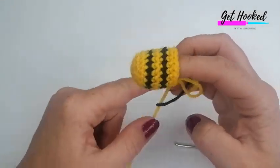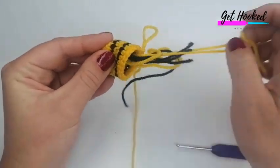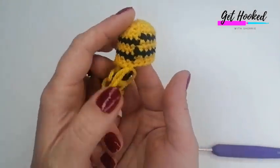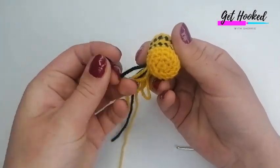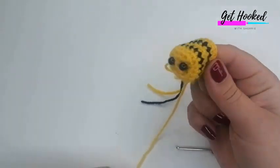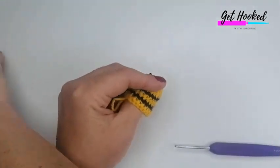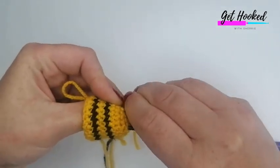I've just completed that round — this is how your work should be looking now. If you're using safety eyes, this is the stage to pop them on. Where your work spirals, put that on the underbelly and pop your eyes into position. I recommend putting both in first to see if you like where they are before securing the backs on. If you're embroidering them, you can do that now or at the end — whichever you prefer.